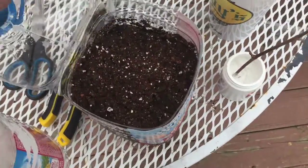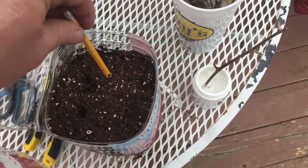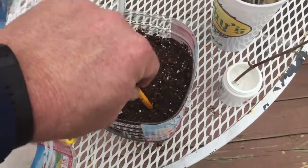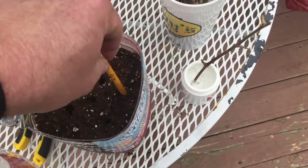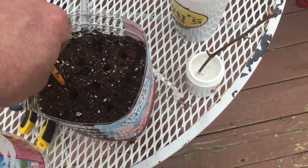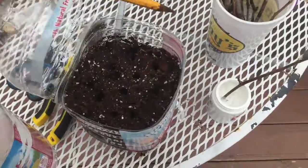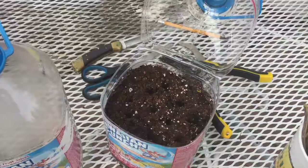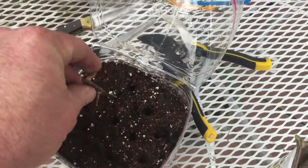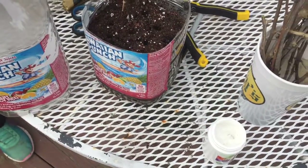We're going to open this container and punch holes in the soil so that when I put the plant down in it, it can just pretty much slide right in there. Then we're going to slide each cutting down into those holes, and we'll repeat that process for all of the cuttings we have.